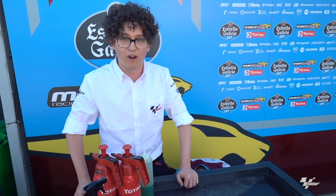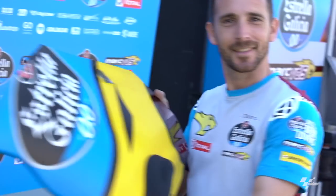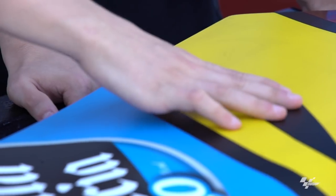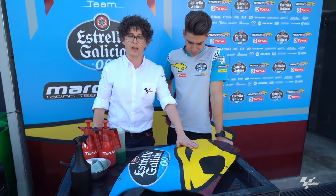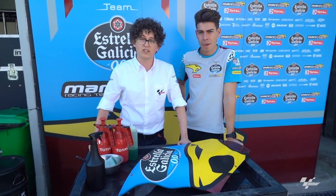First and foremost, our first guest on the show ever is Augusto Fernandez. Hello, everyone. How are you? The guy with the most perfect hair in all of the paddock. We also need something to clean as well. Can we get our beautiful assistant to bring it out, please? Smile for the camera. So we're going to be cleaning a fairing today. It's not actually that dirty, as you guys can see. And Guier is going to give us a step-by-step guide on how to clean your own fairings at home.